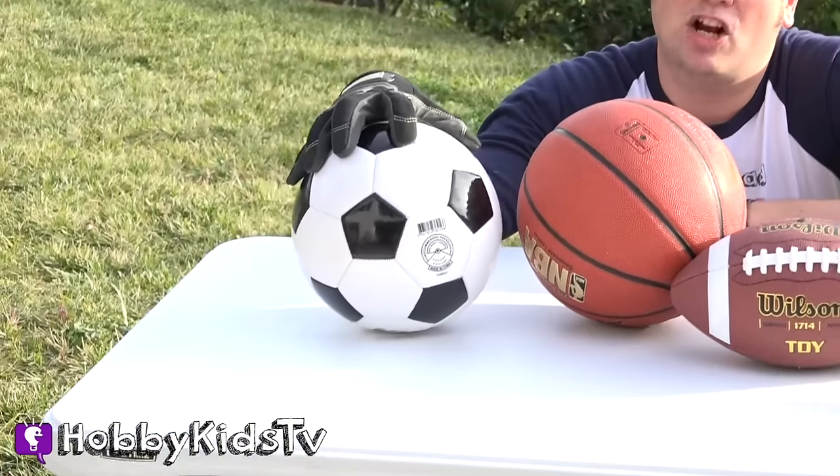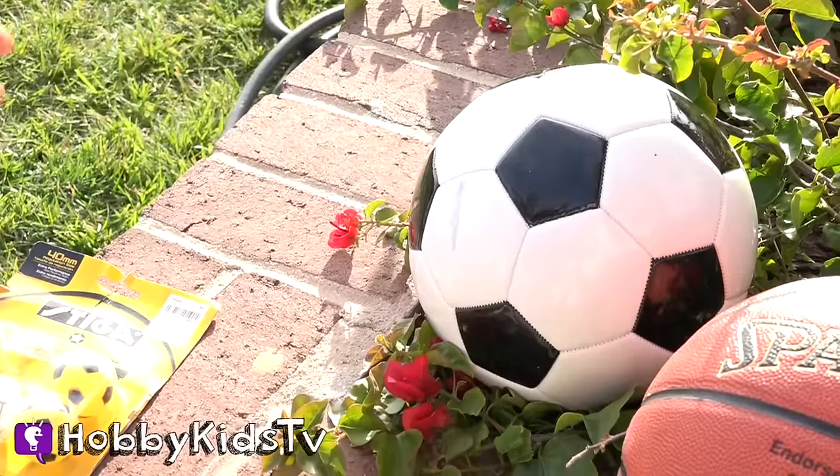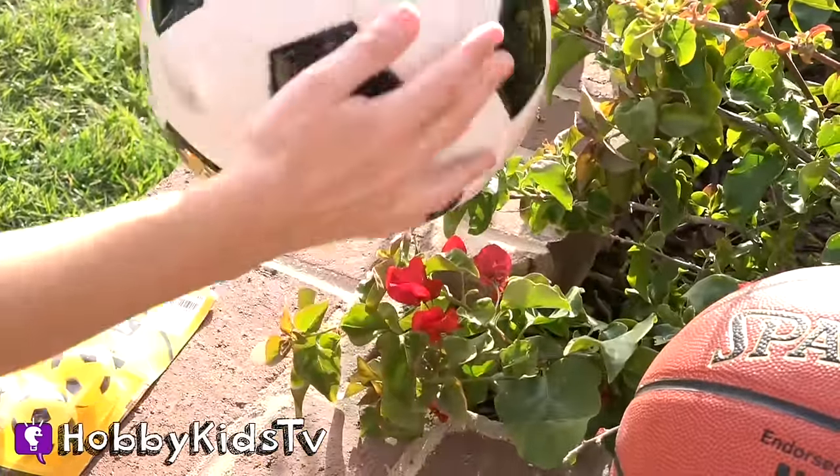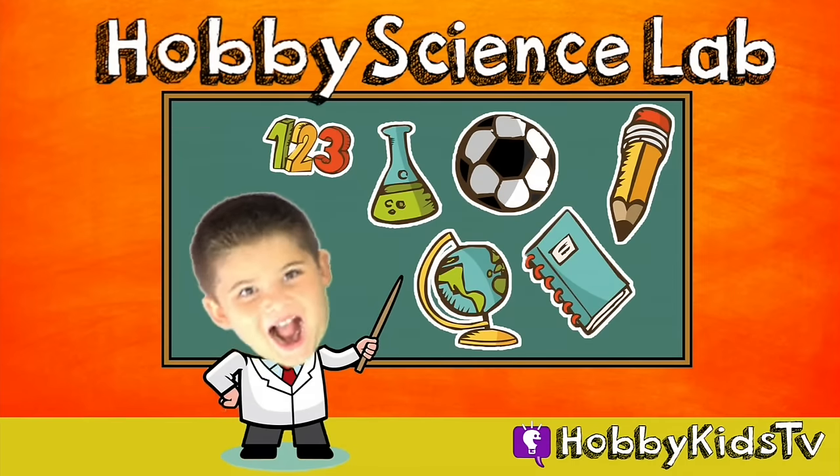Today we're going to find out what's inside of a soccer ball. Make sure to keep watching because this is the only soccer ball in the whole world with a surprise hiding inside. Hobby Science Lab!